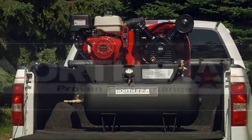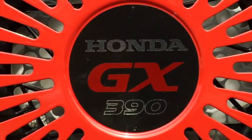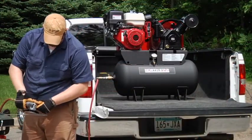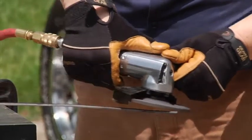This 30-gallon portable air compressor from Northstar is powered by a high-quality Honda gas engine with a 3-amp charging system. This heavy-duty engine delivers 24.4 CFM at 90 PSI with a maximum PSI of 175.